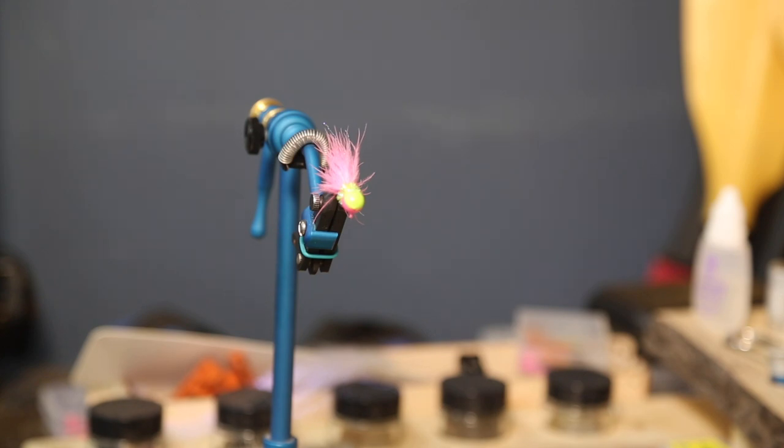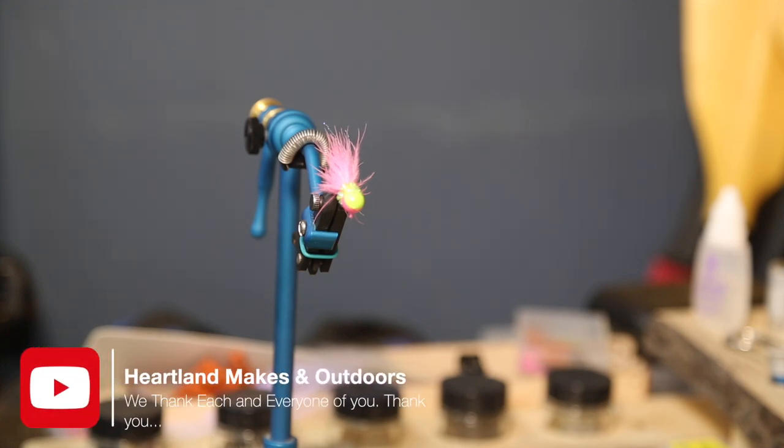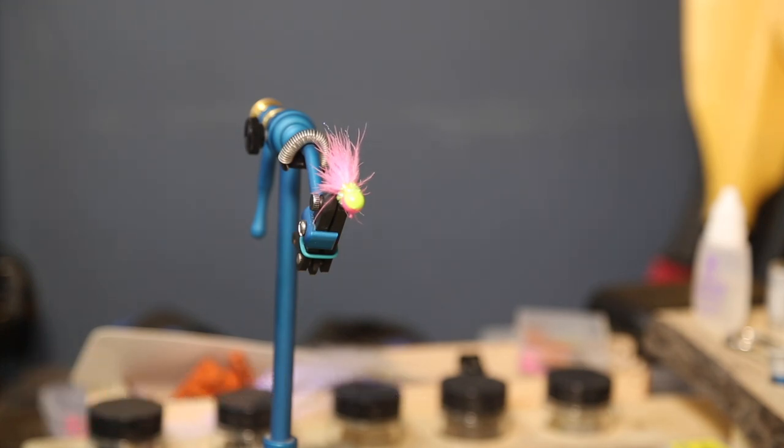Every time I change colors I vacuum this whole table off and start fresh with different colors — that way you're not mixing stuff up. Again guys, I hope you enjoyed this tip. We appreciate your likes, comments, and subscribes. May you all have a blessed week and let's get outside and make something happen.